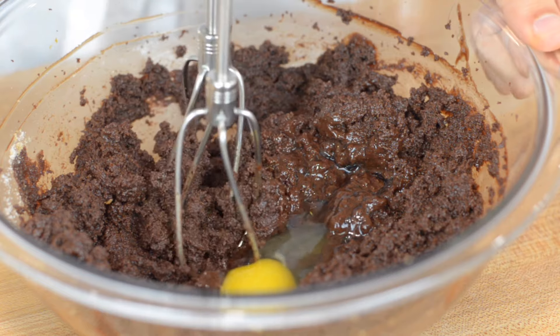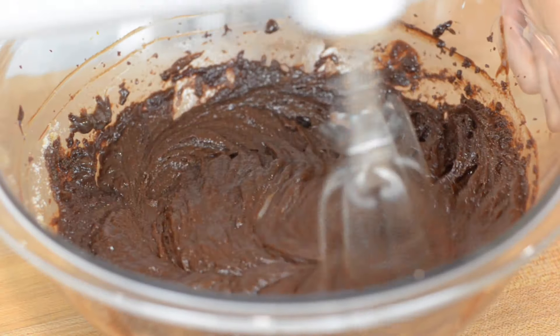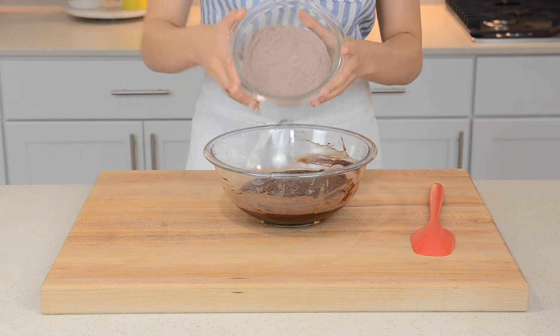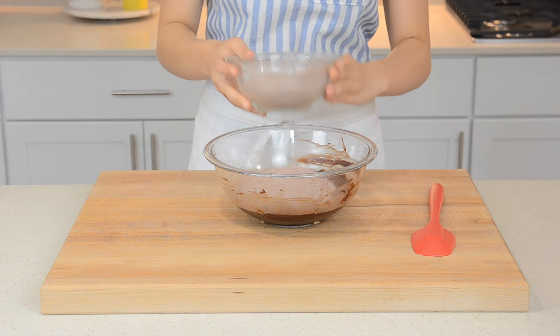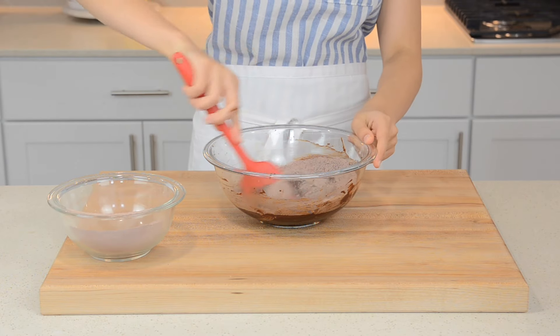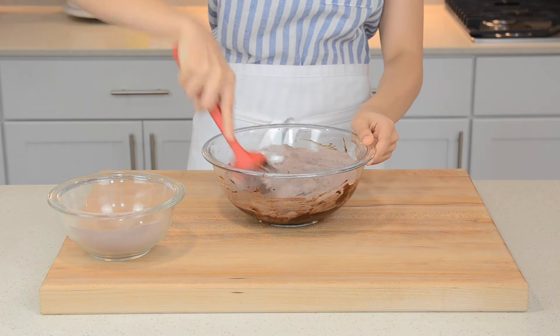After beating, add in 2 room temperature eggs, adding them one at a time. Scrape down the sides of the bowl as needed. Finally, add the dry mixture, beating until fully combined — don't over mix. Our hand mixer ran out of battery, so that's why we're using a spatula to fold ours in, but using a hand mixer is definitely a lot easier.